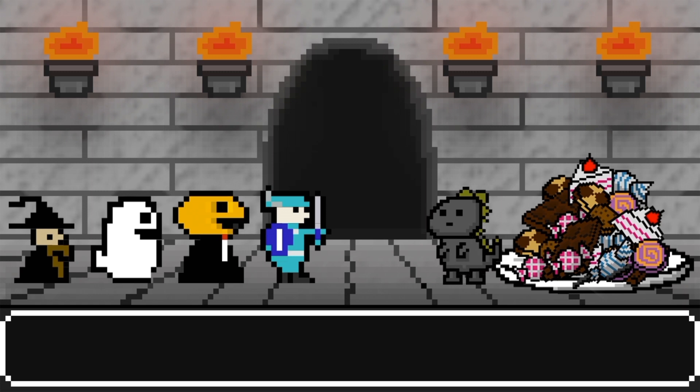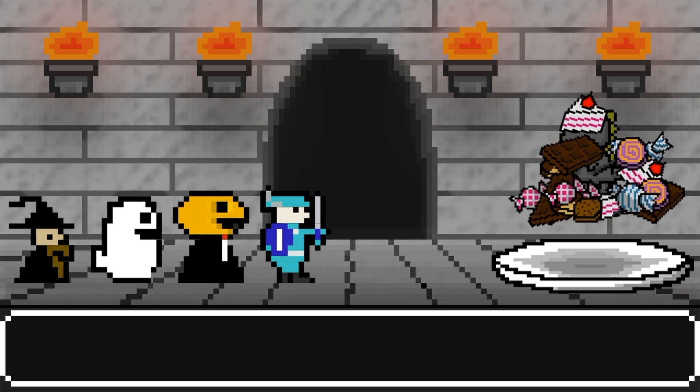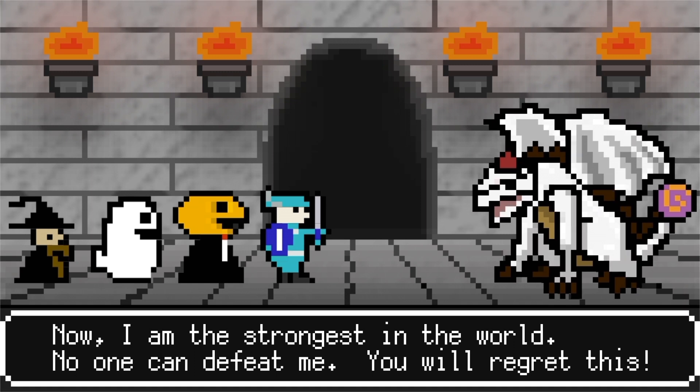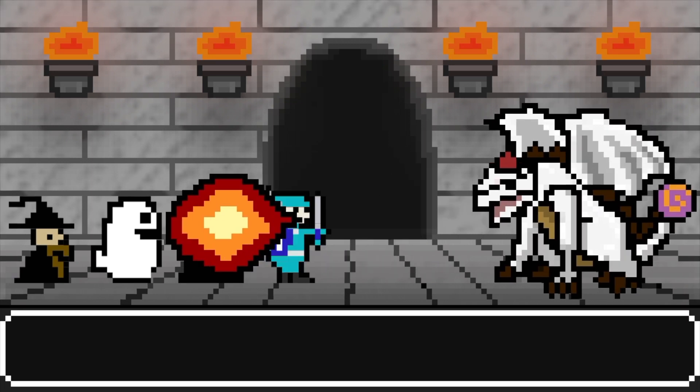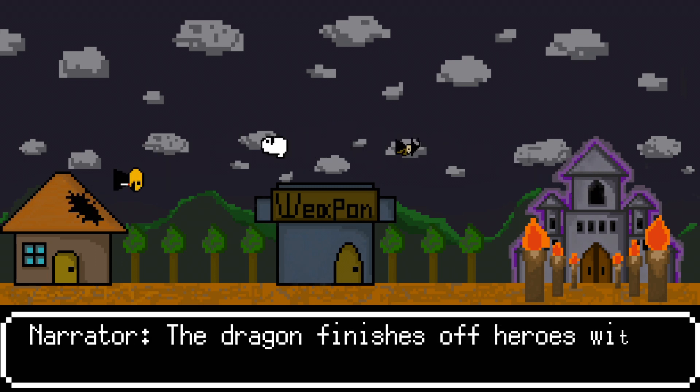It seems I've earned an action. Your attacks are very strong. I must become stronger with these sweets. I am the strongest in the world — no one can defeat me. You will regret this. The dragon finishes our heroes with a secret roll.